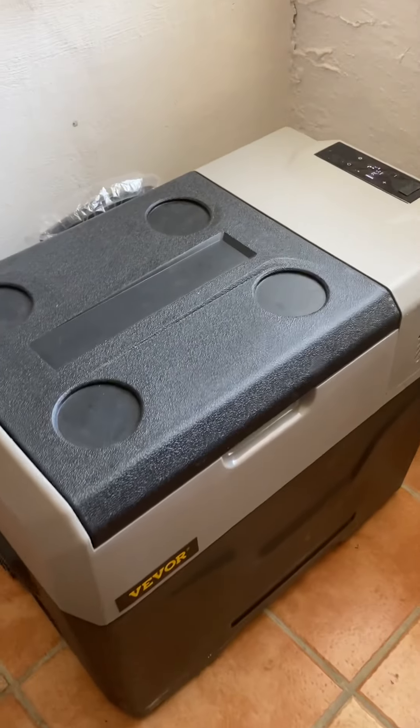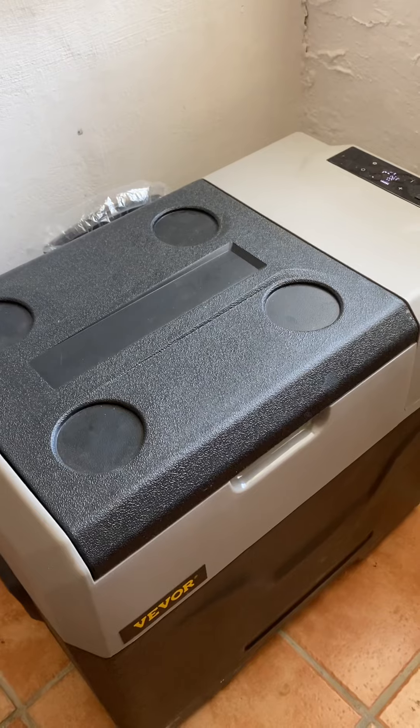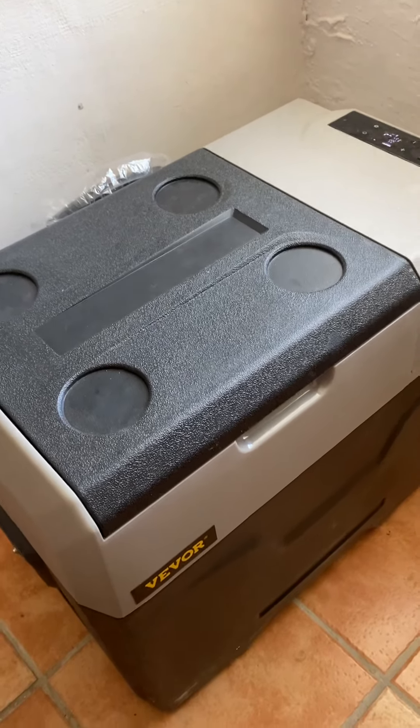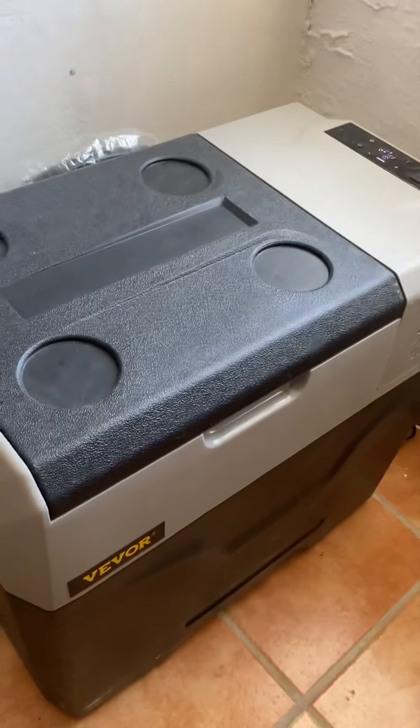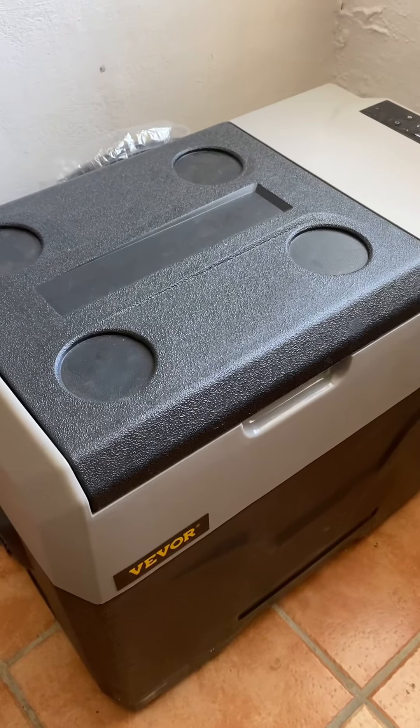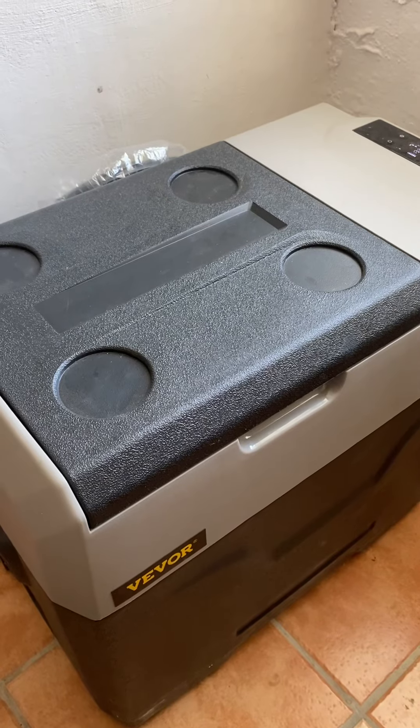You have to bear with me because I don't often do reviews. This is my review of the Vivo 12 volt compressor fridge, refrigerator, freezer.